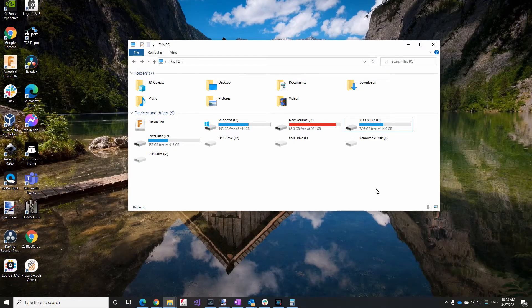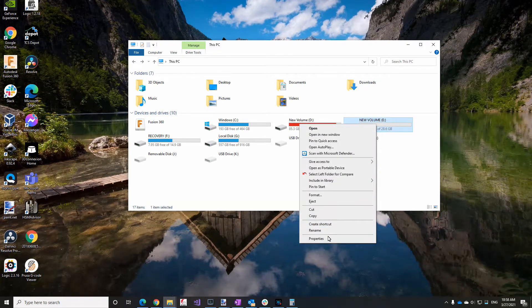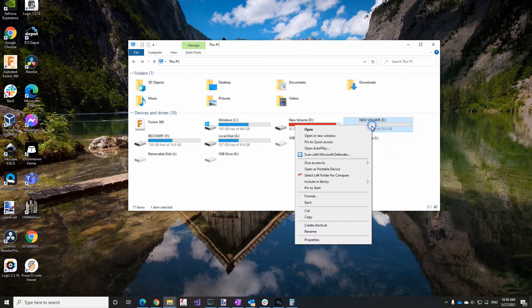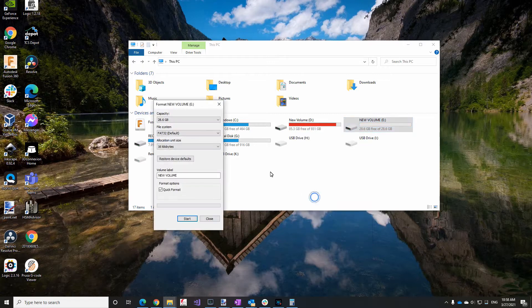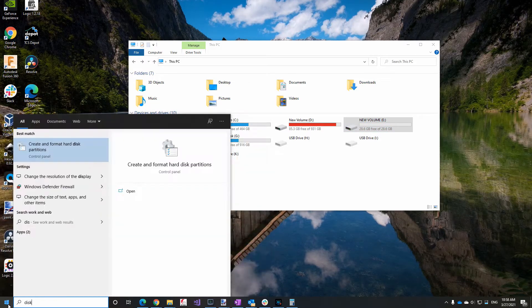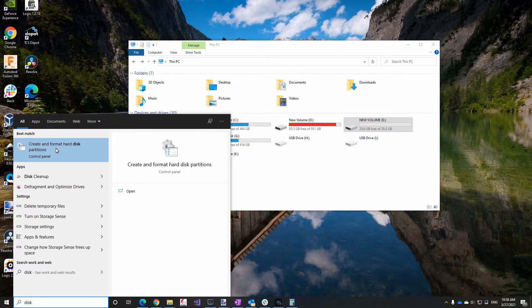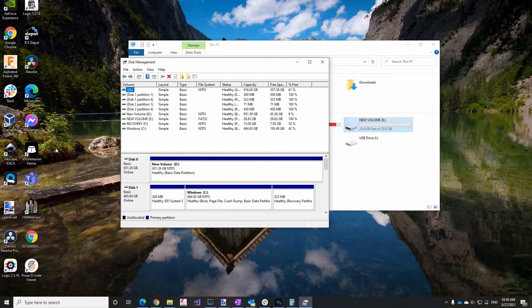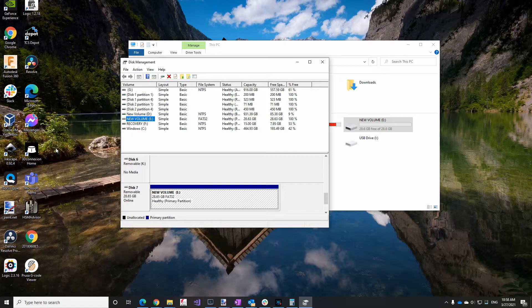First I'm going to insert the thumb drive, and it shows up as drive E on my machine. If we take a look, you can see it's FAT32. Now if I try to format this — because I need FAT instead of FAT32 — you can see that FAT is not an option. So here's the way to get around that: I go here, type in 'disk', and select 'Create and format hard disk partitions'. This shows all my disks, and drive E has a FAT32 partition.